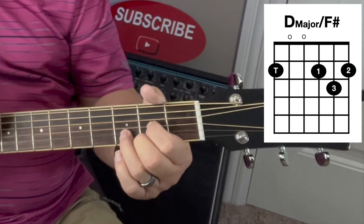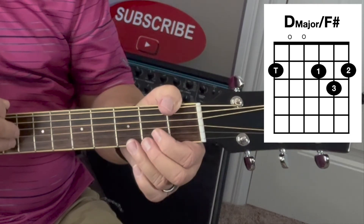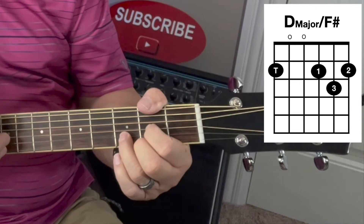So this top string is E, and then the first fret is F, and then the second fret is F sharp. So you're just playing the top string.